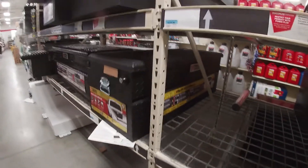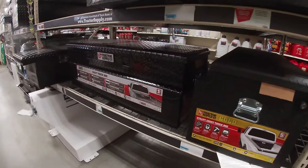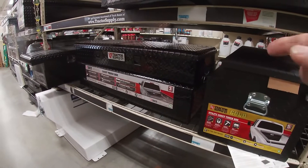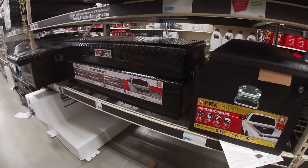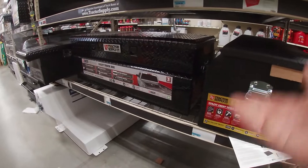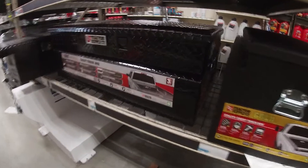I haven't done a lot of research, as you can tell — I just came looking for a toolbox. It's one of those impulsive buys. I do like the fact that with this one, I could take it out and stick it in any truck and it would fit. If I get that other one, I'm stuck with it. But I don't know how much this one is going to sit up over the back of my truck — I measured it earlier but I can't remember now.